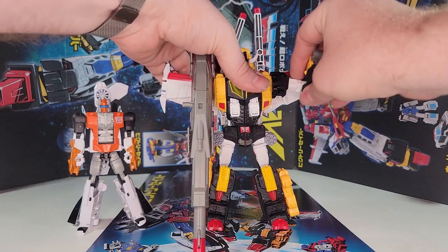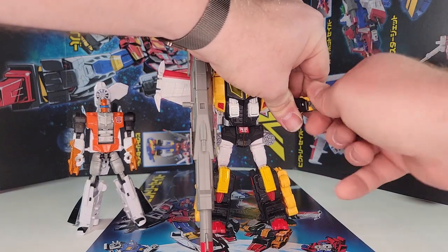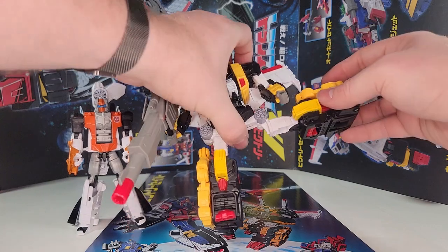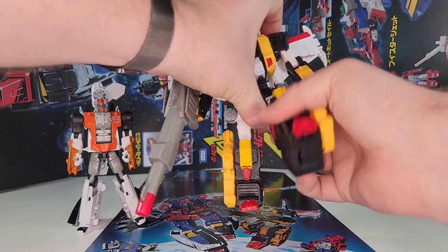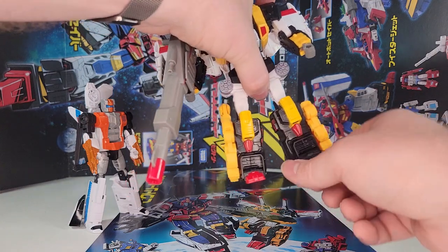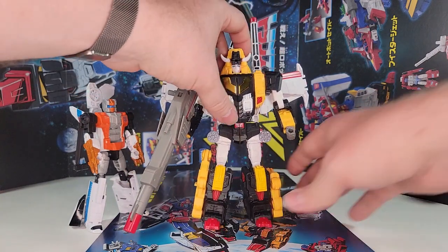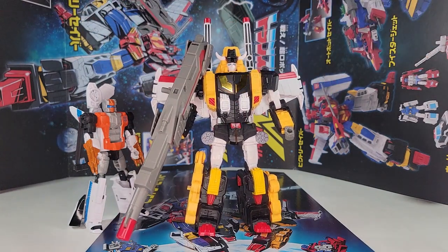The arms can do pretty much everything you want — even a wrist swivel, tight but there. The legs can go out at a transformation joint. Nice tight ratchets on him, good knee, and the ankle tilt is just the front of his foot — he has toe tilt. Overall pretty good articulation.